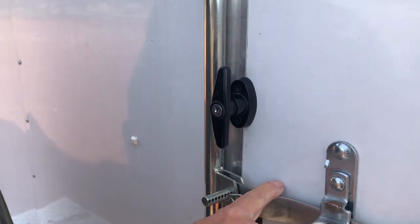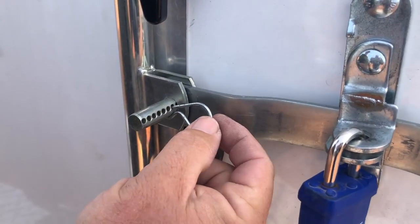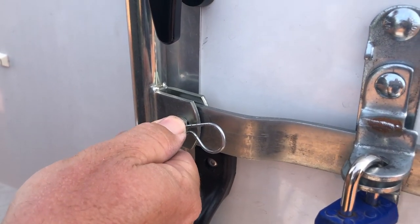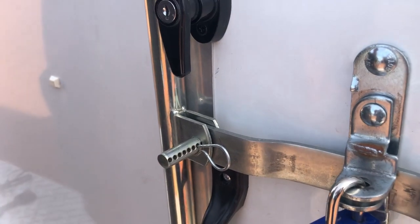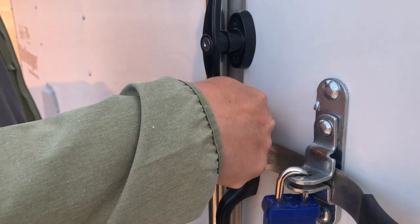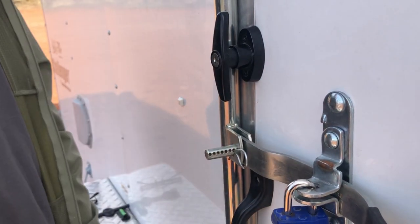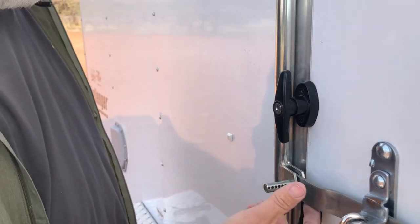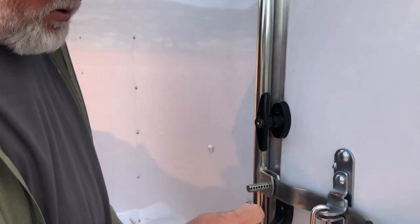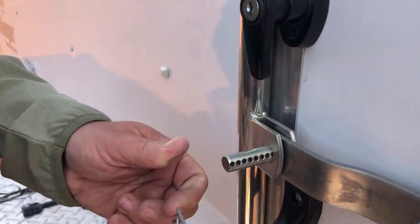One thing to remember: make sure that the pin portion is on the outside. If somebody comes up with a hacksaw and cuts this part off while you're not around, they still can't get the locking part out because it's locked in place with minimal room behind it. Even if they remove the pin, it means nothing — they still have to get that other part out. So it's very secure and it's not going anywhere.